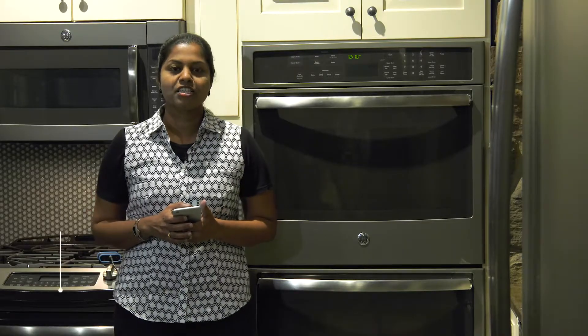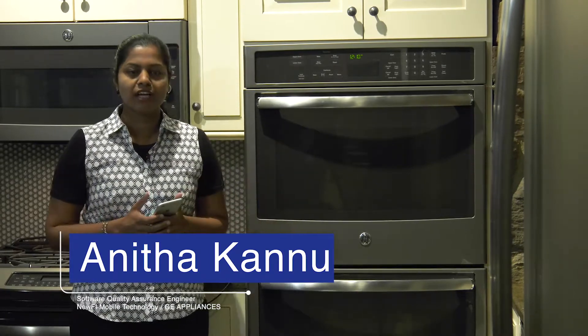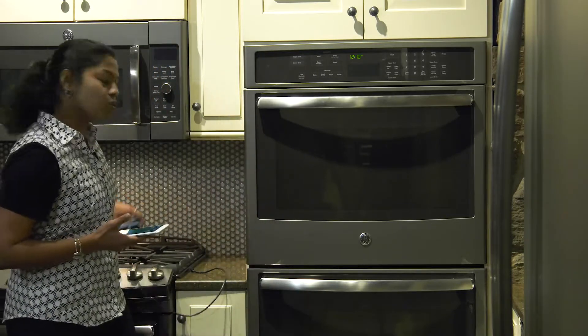Hi, I am Anita, the Software Quality Assurance Engineer for Nufi Mobile and I am standing in front of a convection oven and I am going to tell you how to hook up the Bluetooth module onto the appliance.